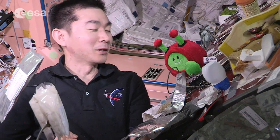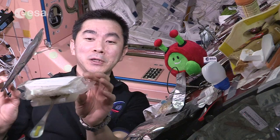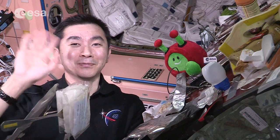I really enjoyed your time with you today. Please come back to the ISS again. Bye-bye.